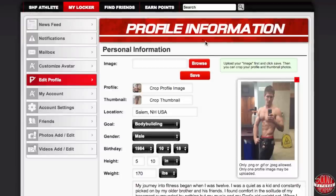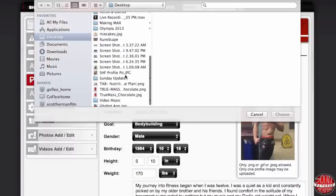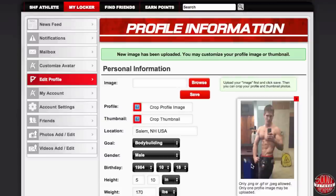The first thing you're going to want to do is upload a profile photo. All you're going to do is click on browse, scroll down to the photo you want to pick, then once you choose it you're going to click save — and by clicking save it's going to add the photo to the right-hand side of the page right here.